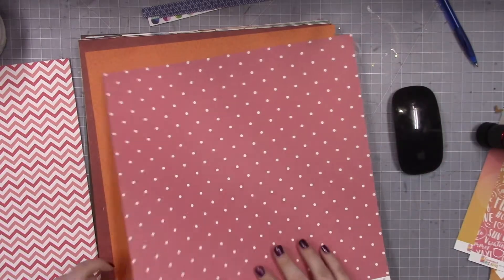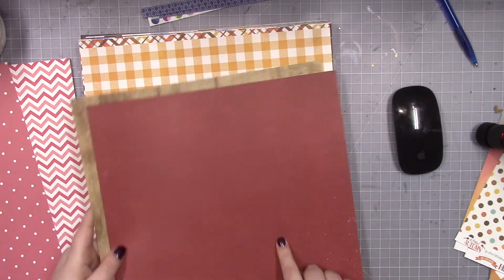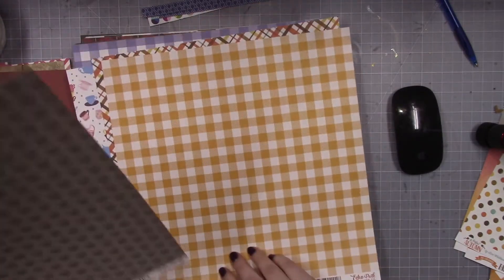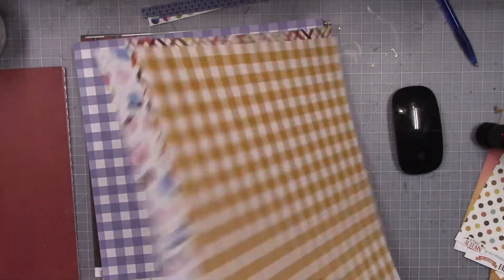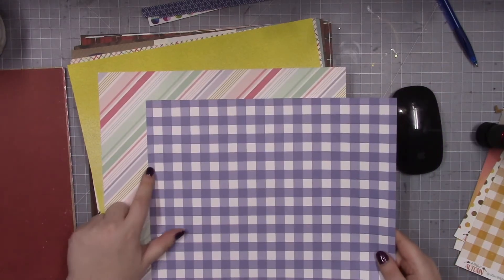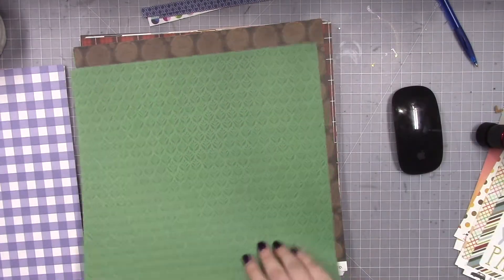I've used so much of this paper. Four. Five and six. I know I said I wasn't going to do any fall pages but I really like this red. I'm going to pull this one for a specific project too, so I'm not going to count it in the total either — so I have six pages so far. Well, these are from different collections but these two purples are almost exactly the same. Seven, eight — this is not an Echo Park paper. Oh, I like this one. Nine.